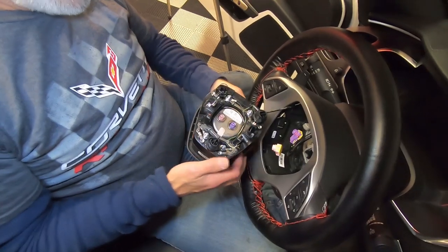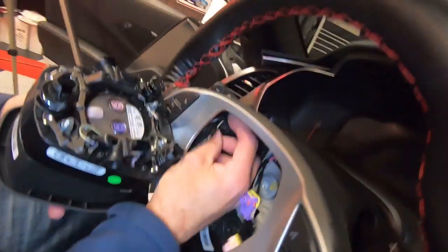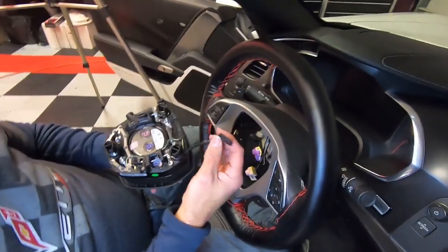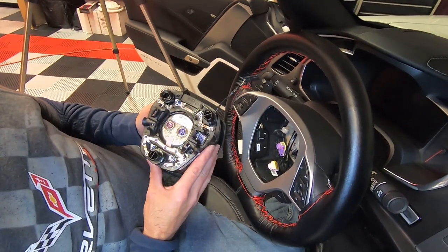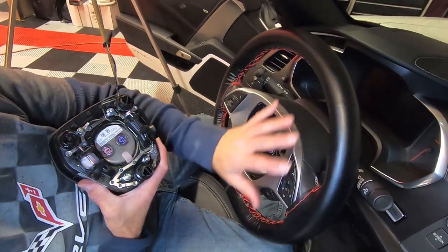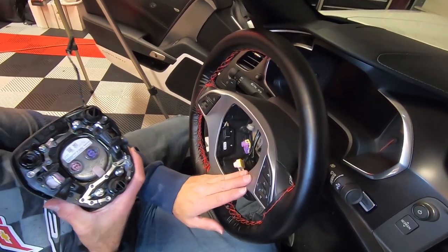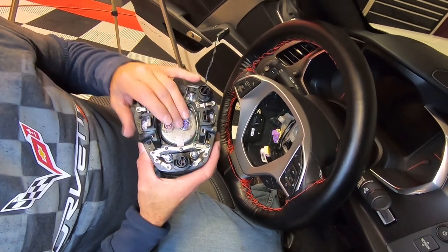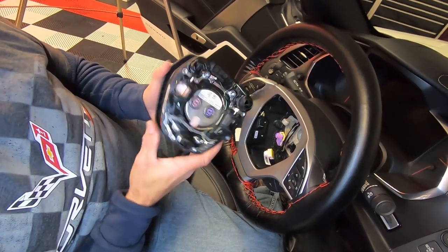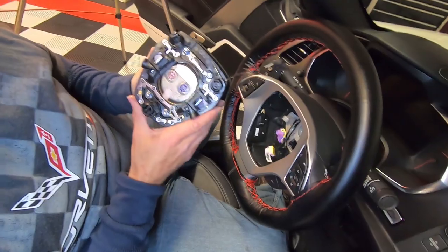We've got our two airbag connectors loose. There's one more connector down inside here — this is just a pinch connector, you're going to pinch that and it'll come right out. These connectors look almost exactly like the same connectors on the seat belts. Now we're going to take the steering wheel off and transfer all the buttons and face plate from this steering wheel over to the new custom one, and also transfer the airbag assembly itself into the new housing.